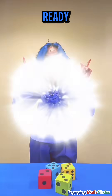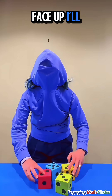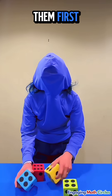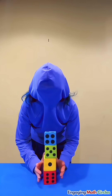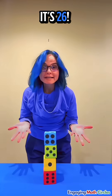Let's try it. I'll cover my face up — I'll pretend I'm you and I'm not seeing what I'm stacking. I should blend them first. Okay, I'll stack them carefully. Abracadabra — it's 26.